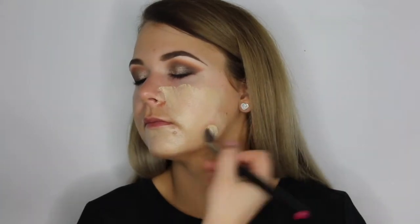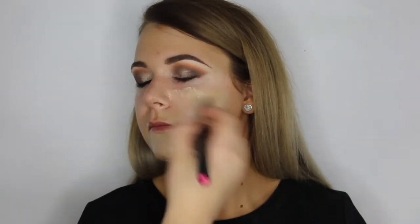Now to prime the skin. I'm using the HD Corrective Primer in the yellow shade. This is going to even out the skin tone, reduce redness and protect the pores.